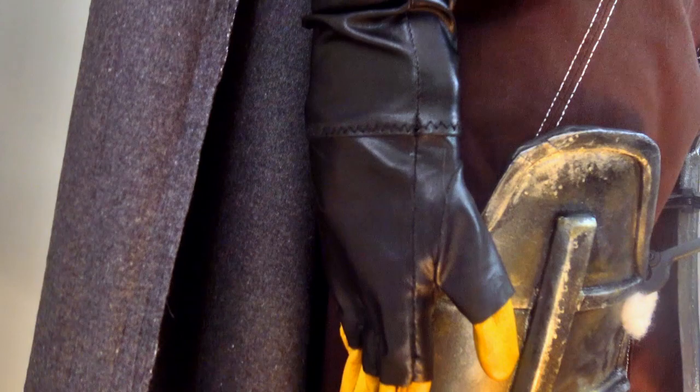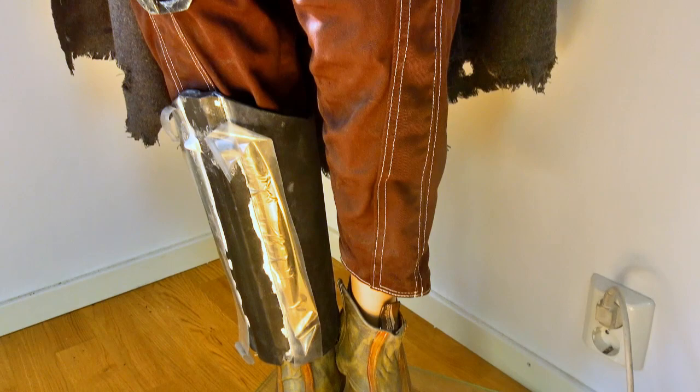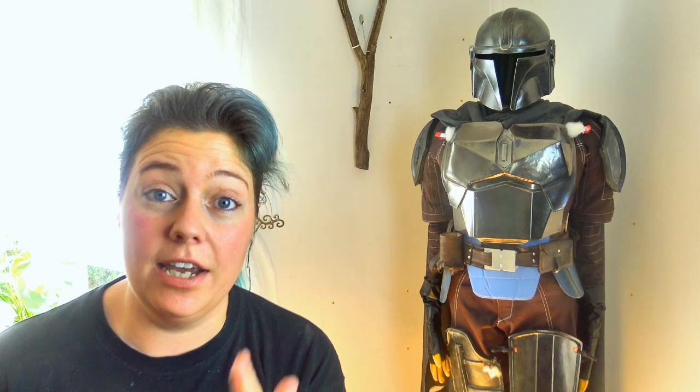I also need a visor for this helmet. I still have a lot of details left — for example I only have gloves here, but I definitely need to make gauntlets for the armor pieces. I also have some of the leg armors left to do, and every part of these armor pieces needs a much better finish. I think that's going to be one of the final steps.